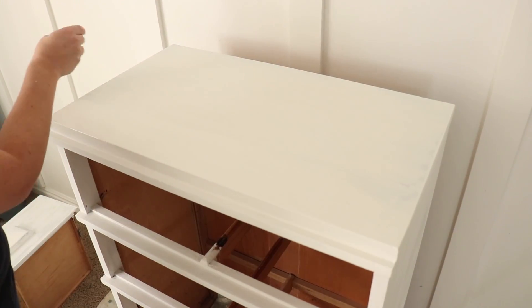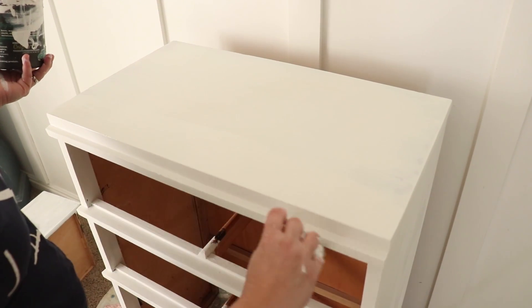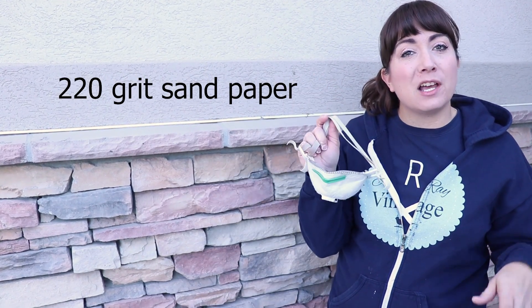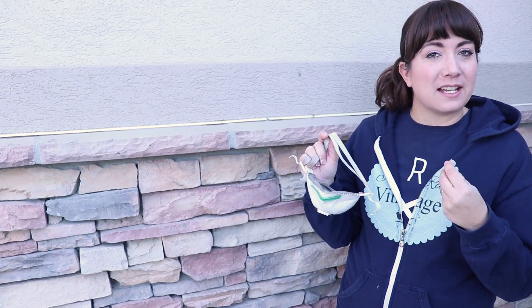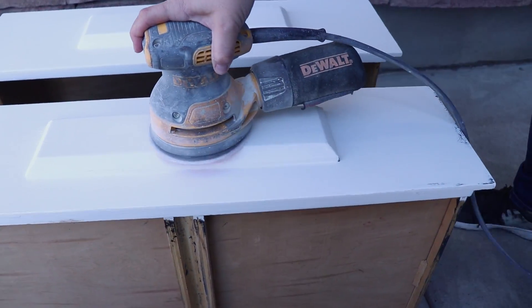The second coat is giving me really great coverage. I'm not worried about a hundred percent perfect coverage because I'm going to come back and distress. If you want full coverage, you might need a third coat in a few areas. We're coming outside to distress with the orbital sander — I don't want dust all over the living room. I've got my mask on; even though this is non-toxic and no-VOC, I don't want paint dust in my lungs.